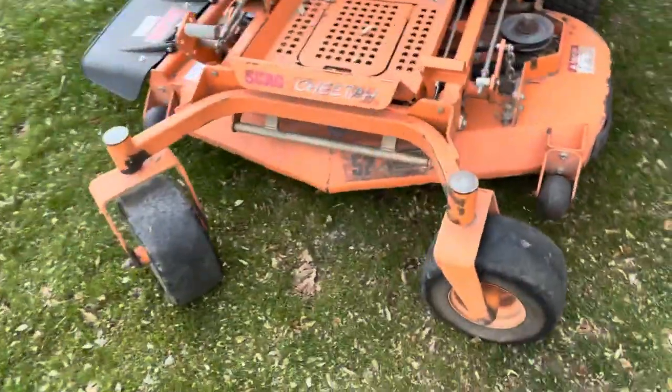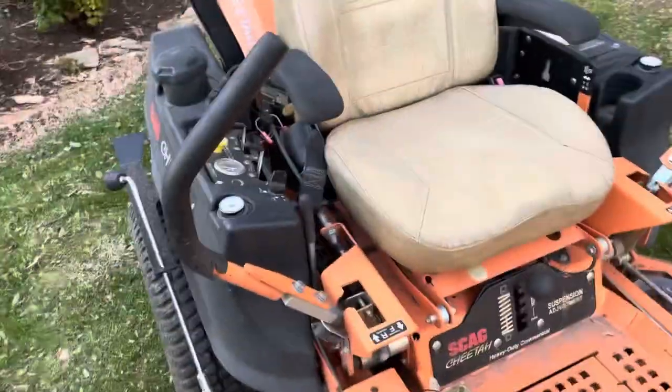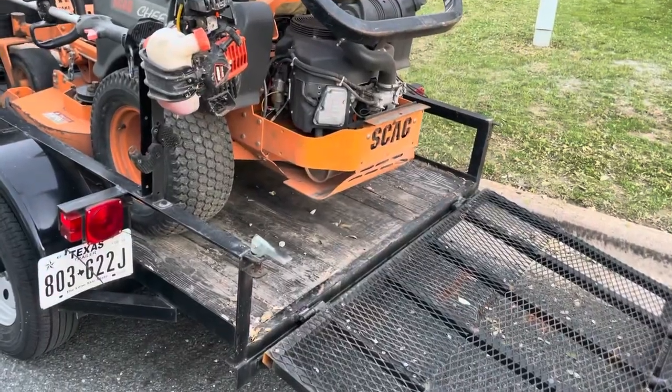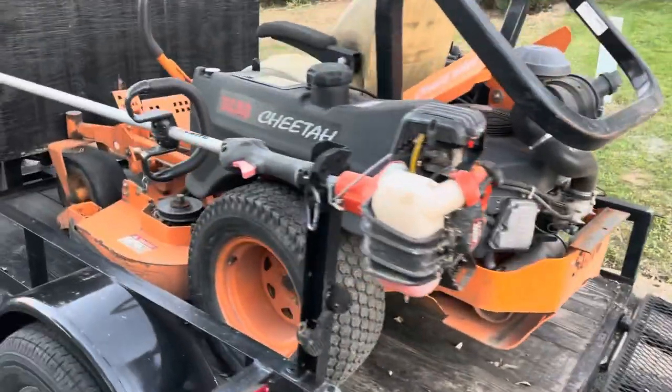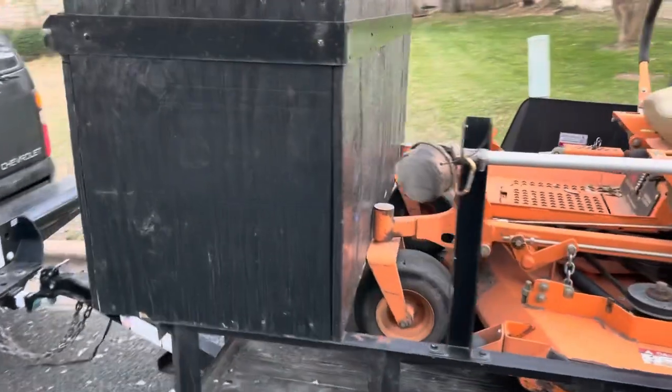It has the flat-free front tires and the standard back tires. We kind of customized this trailer — it's an eight-foot-long trailer, but it just barely fits the mower the way that we made this custom blower box.